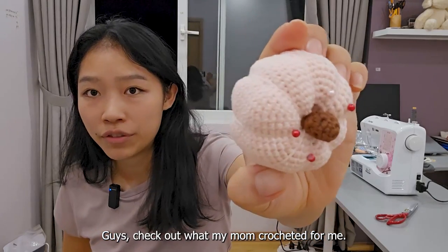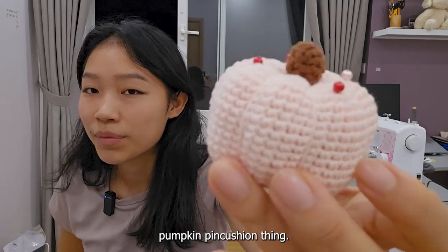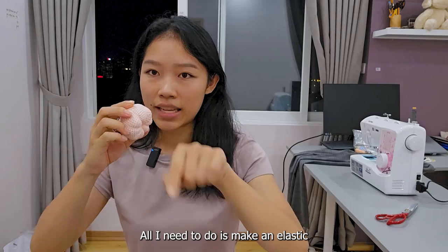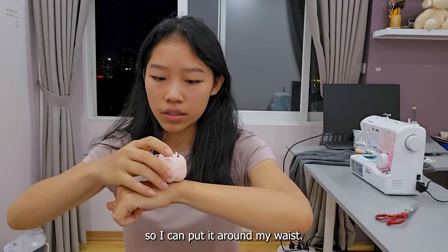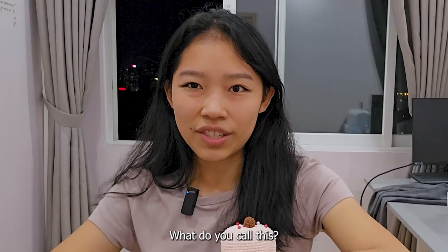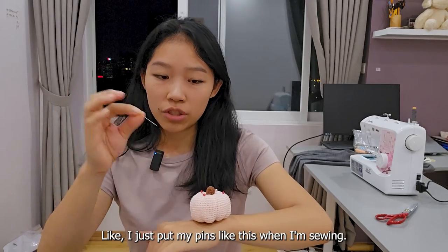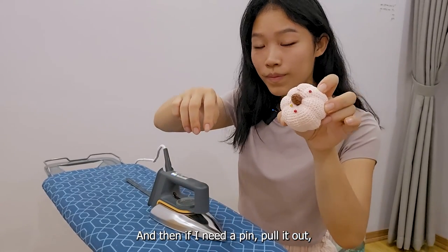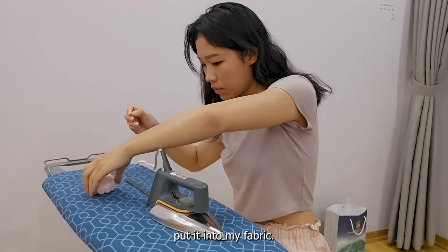Guys, check out what my mom crocheted for me — this very cute pumpkin pin cushion! All I need to do is make an elastic so I can put it around my wrist. I just put my pins in it when I'm sewing, and then if I need a pin, I pull it out and put it into my fabric.